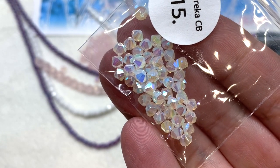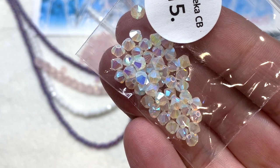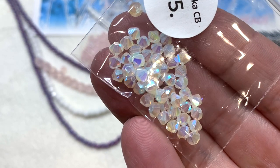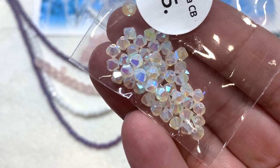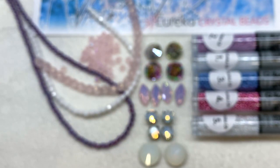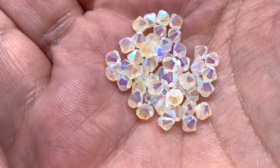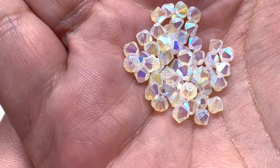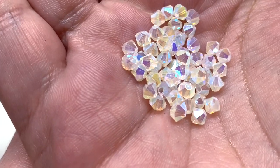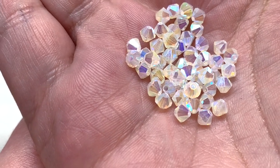We also received another bag of 4mm bicones, this time in opalescent crystal with perhaps a double AB coating giving them extra reflectiveness and rainbow-like shine. These are stunning and the quality is very close to Swarovski crystal, so if you like working with something like those and can't get Swarovskis anymore, these are a great alternative — cut beautifully with excellent quality.